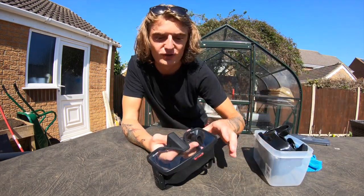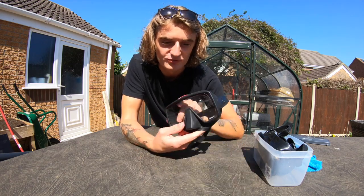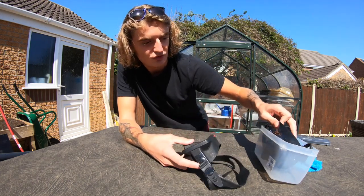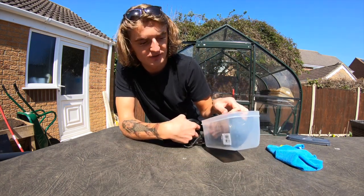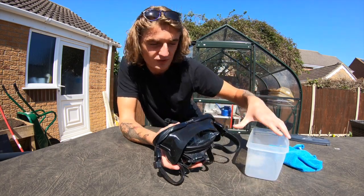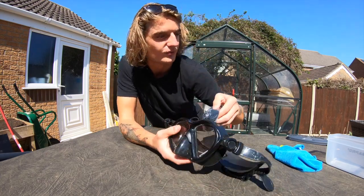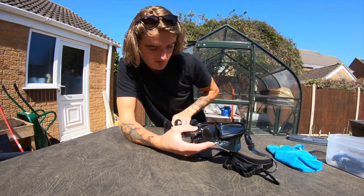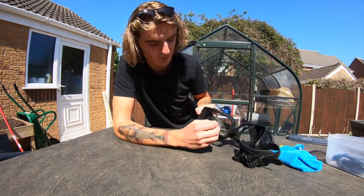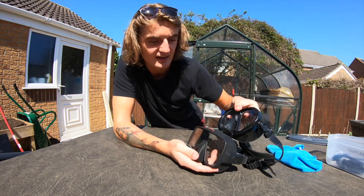There are quite a few different variations of masks you can buy. I'm going to be using my Hollis M4 mask, which I've already treated before, but we're going to do it again just to show you. The reason we're doing it on two masks is I've got a brand new Scuba Pro mask here which I use as a backup and I've never actually treated it before. So we've got one with two lenses and one with a full single lens.